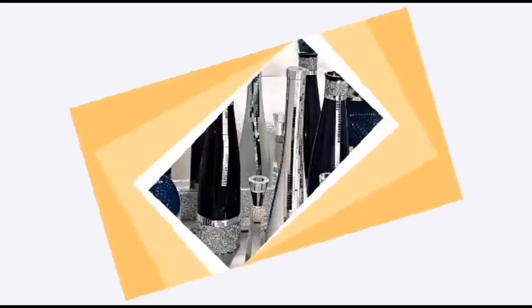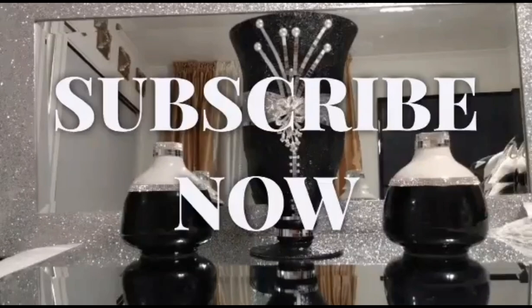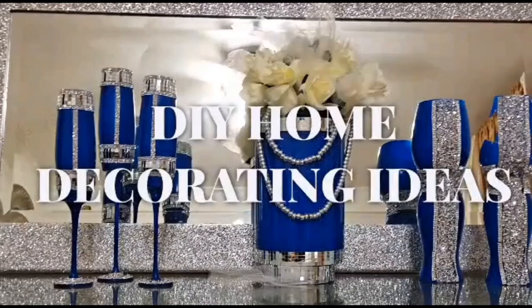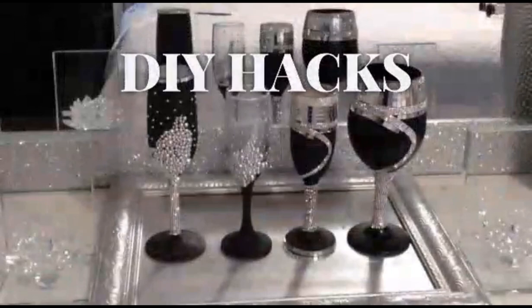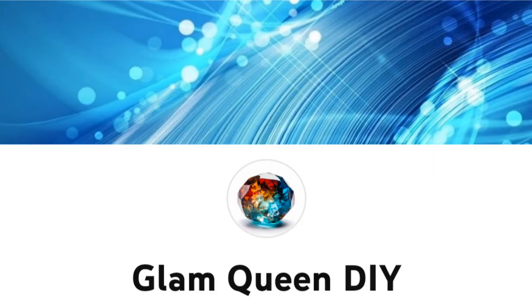Hello friends, welcome back to Glam Queen DIY. If you're new, my name is Tammy — welcome, welcome, welcome! For today's DIY blog video I am going to be showing you this amazingly beautiful wall art. If that's not interesting, make sure you keep watching. Please don't forget to like the video, subscribe to the channel, and turn on your post notifications.